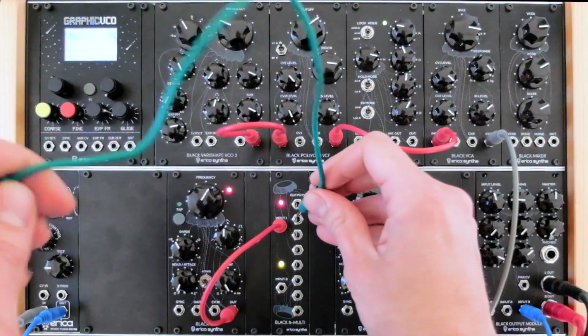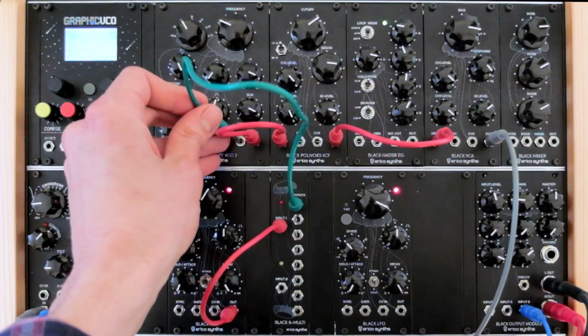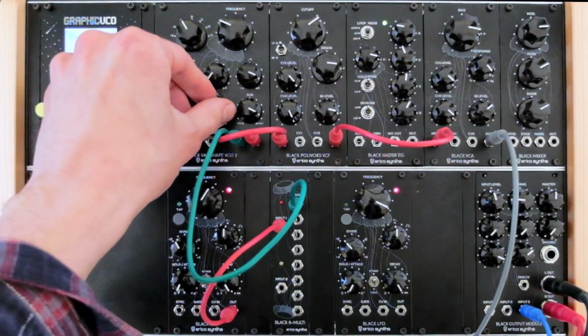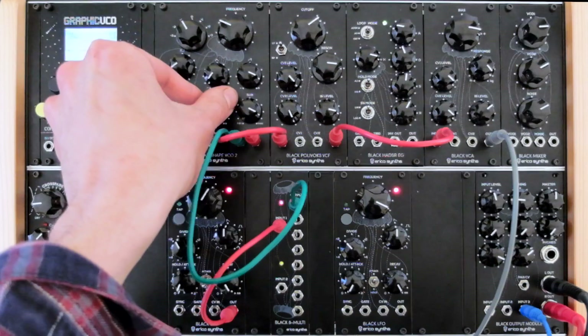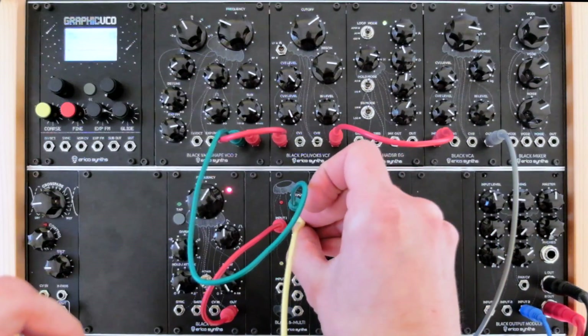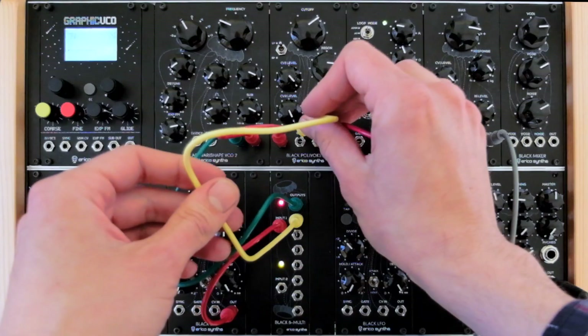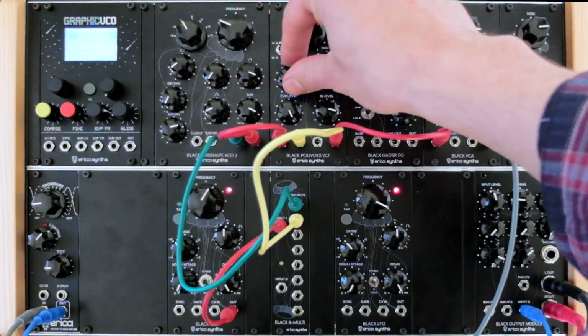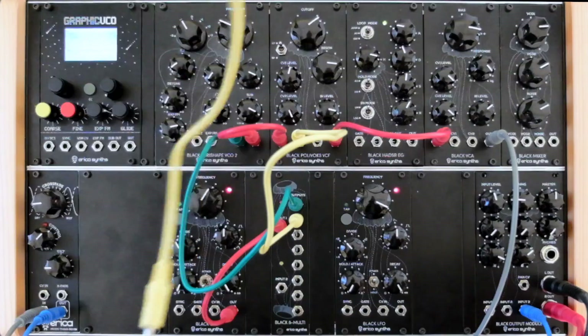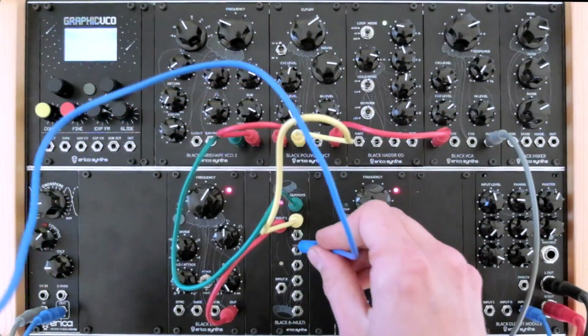For example, let's send it to the pulse width modulation input of the VCO, also to the CV input number 1 of the filter, and to the VCA.